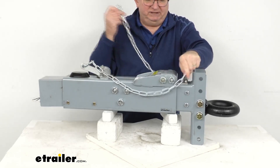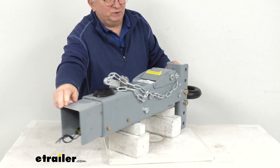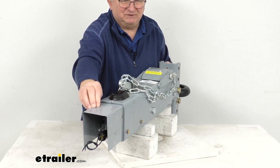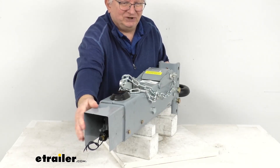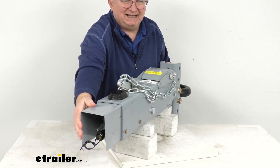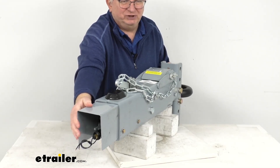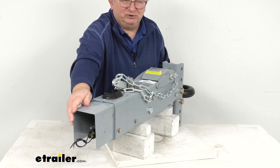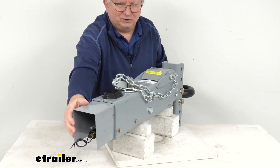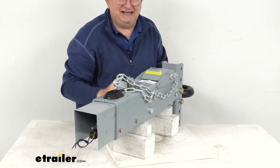Also included on this actuator, on the very back, is where it connects to your brake lines. Under this shield there is an electric reverse lockout solenoid. That allows you to back up without actuating your trailer brakes. This solenoid is automatically activated when you shift your tow vehicle into reverse. It wires into your trailer connector, which connects to your tow vehicle so it can detect when you're in reverse, ensuring that the hydraulic actuator does not activate your trailer's brakes, allowing you to back up.